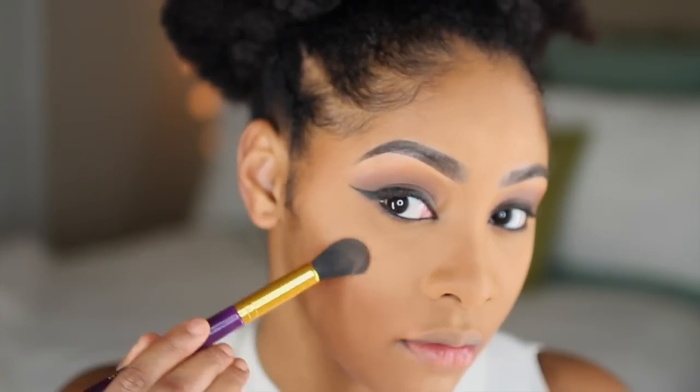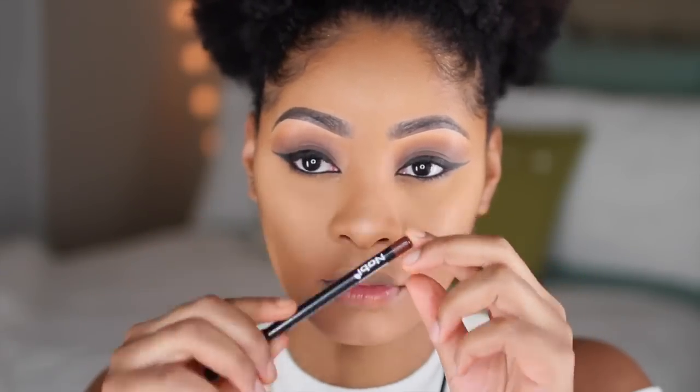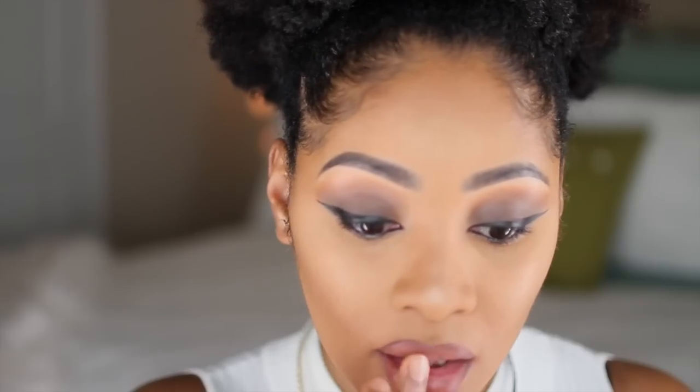Now I'm taking the Anastasia Glow Kit and using the color Dripping in Gold, applying that to my cheekbones and other places I'd like to highlight, like my nose. Then I'm applying NYX lip liner in Hot Cocoa to line my lips, followed by Anastasia liquid lipstick in Ashton all over, and then adding a lighter color to the center of my lip to create an ombré effect.